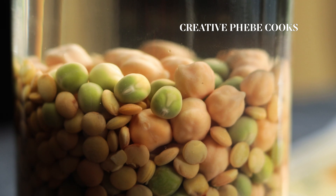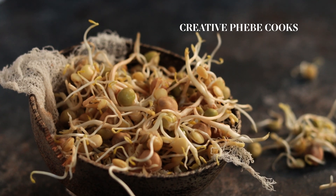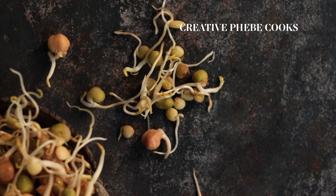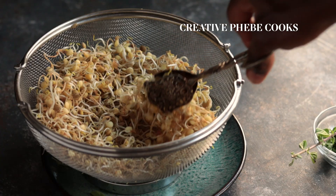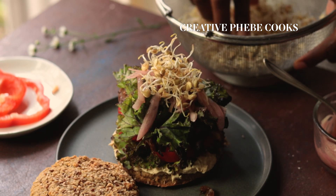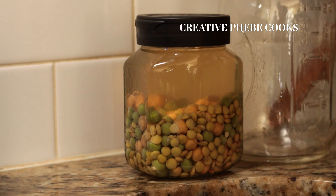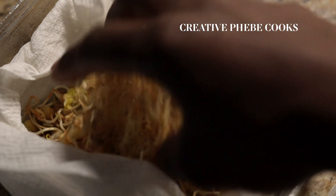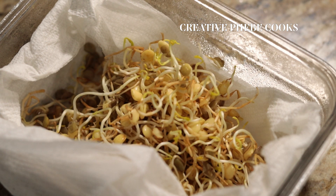Sprouting is an effortless and budget-friendly way to boost your diet with antioxidants, anti-inflammatory properties, plant protein and super greens to brighten up any meal — from sandwiches to stews — whether it's the summer or the dreaded winter. It's also a stress-free way to prepare fresh grains over the weekend or during your meal prep session so you can add it to your meals over the course of the week.